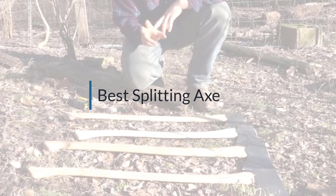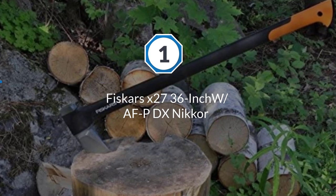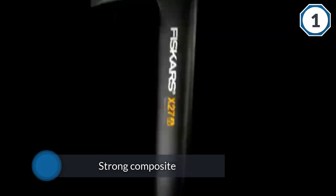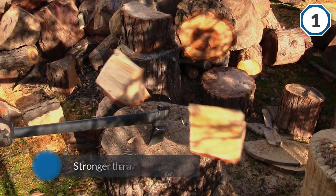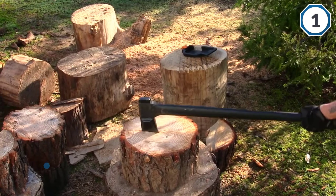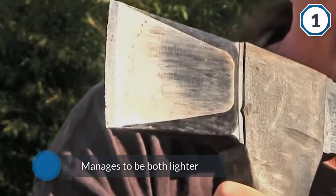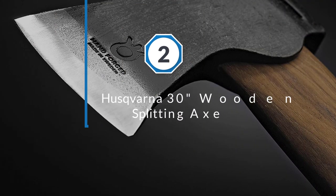Number one, most popular: Fiskars X27 36-inch. If you're looking for the best all-around axe, you can't go wrong with the Fiskars X27 super splitting axe, 36-inch. This axe excels in every area. It comes with a strong composite handle which is both lighter and stronger than a wooden handle of equivalent length. It also comes with a great blade coated with a low-friction coating, which helps it stay sharp longer and reduces damage to the blade over time.